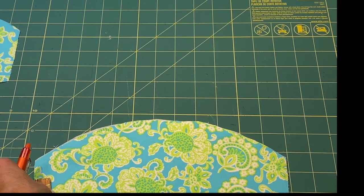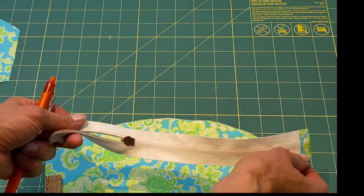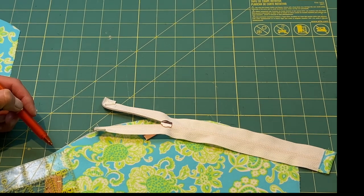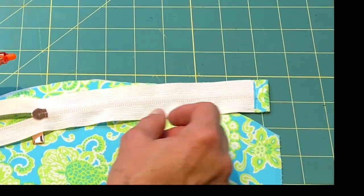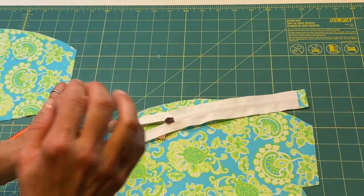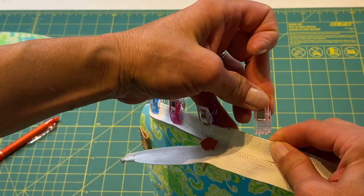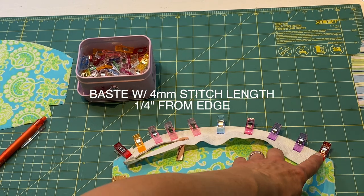Take the main exterior panel and place it right side up. Take your zipper and place it right side down with the zipper pull on the left-hand side. Mark a dot three quarters of an inch from the left side of the curve, and the tab should be about three quarters of an inch from the right-hand side. Use clips to clip the zipper on — it's better than pins because pins have a tendency to cause waving in your zipper. Match the exterior zipper tape to the curved edge so you have something like this, then take it to the sewing machine and baste it.